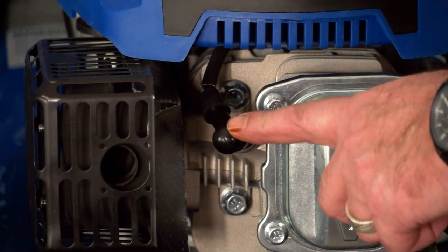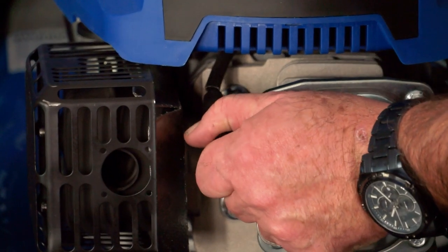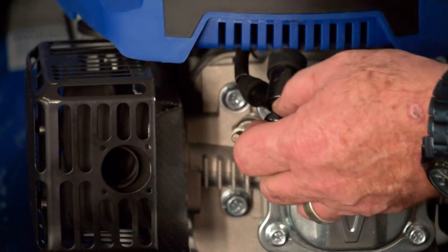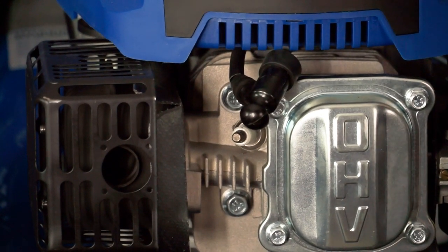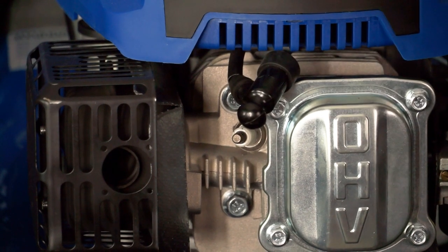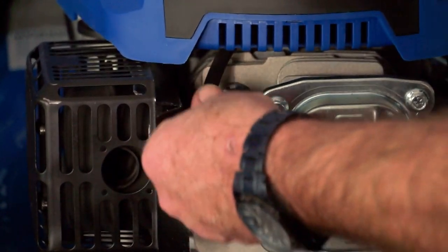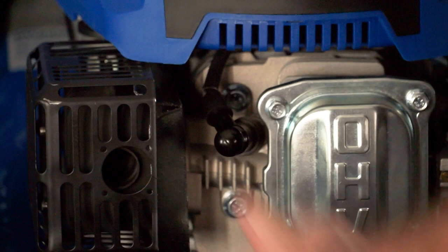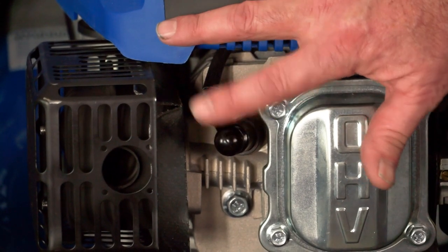The spark plug cap is located here on the front of the engine. To remove it, simply pull it away from the spark plug and tuck it to one side — now there is absolutely no chance of the engine starting. This is very useful to know if you're doing maintenance on the machine; I'd always recommend removing the spark plug cap. To replace the cap, simply place it back over the spark plug and push it down firmly.